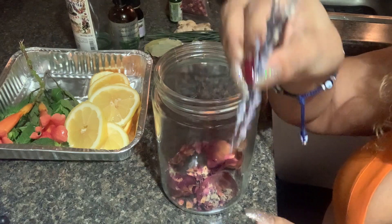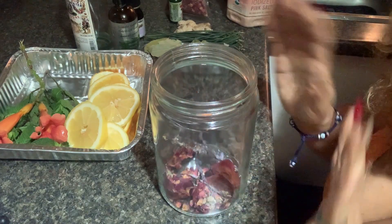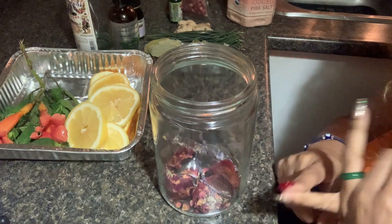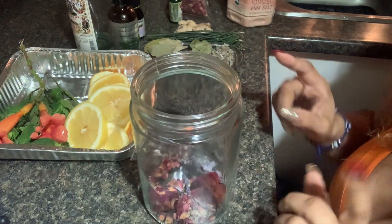I'm going to be adding some lavender, and lavender is great for cloaking. So if you want to be kind of invisible when you're doing some spiritual working, lavender is a go-to. It's great for peace, serenity, and calmness — that good stuff. So that's excellent for your Florida water as well.